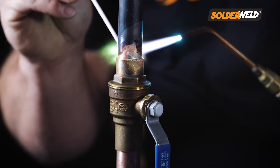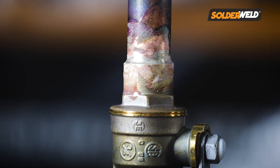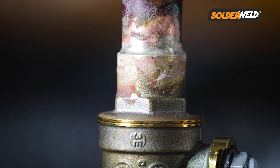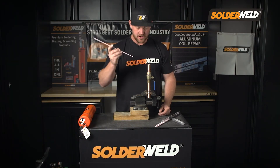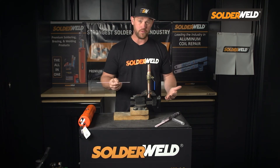With the flux coated rod, that allowed me to get this nice smooth joint all the way around with little effort. All I had to do is make sure I had the heat at the right temperature so the flux would wrap all the way around, and once it did that, I could start applying the filler rod into the joint — and then it just wrapped around nicely.